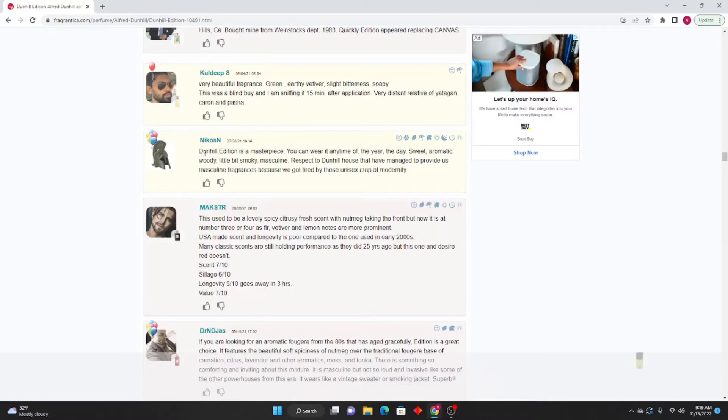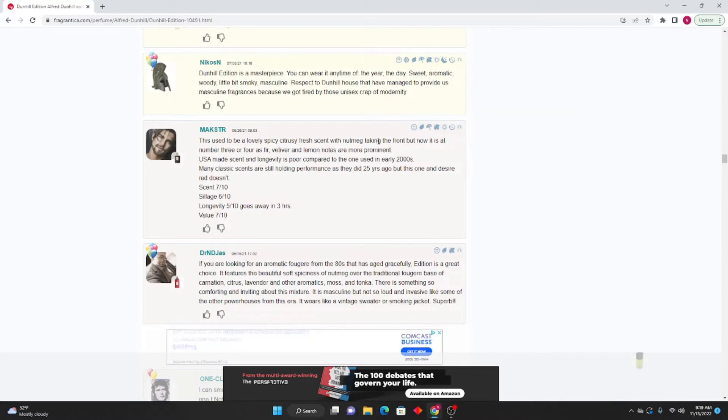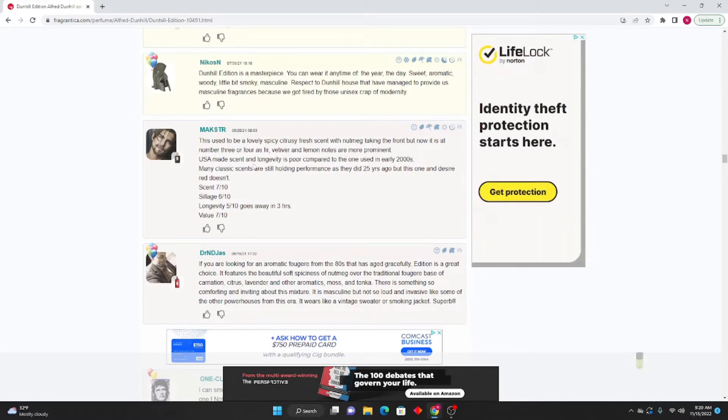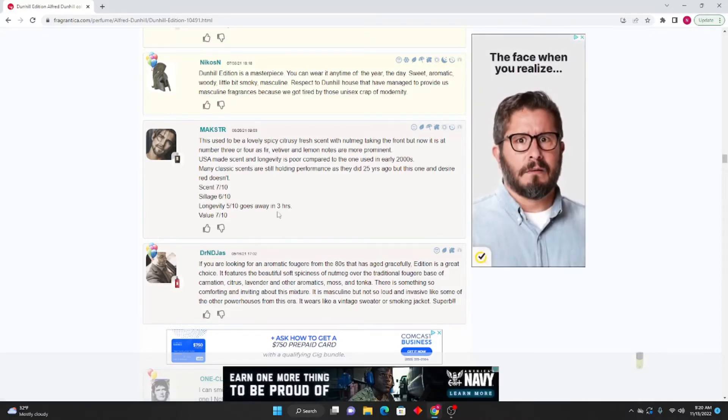Nikos Zen: Dunhill Edition is a masterpiece you can wear any time of the year — sweet, aromatic, woody, a little bit smoky, masculine. Respect to Dunhill for providing masculine fragrances, because we get tired of these unisex fragrances of modernity. Mac SDR: This used to be a lovely citrus-fresh scent with nutmeg taking the front, but now fir, vetiver, and lemon notes are more prominent. USA-made scent and longevity is poor compared to the one used in the early 2000s. Scent: 7/10, sillage: 6/10, longevity: 5/10 — goes away in three hours. Value: 7/10.